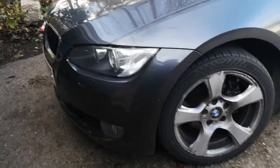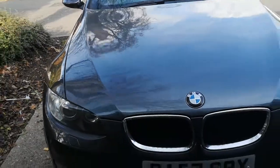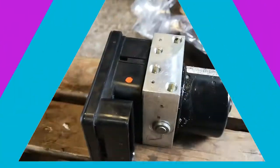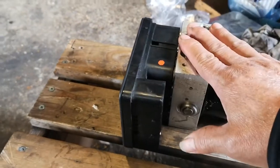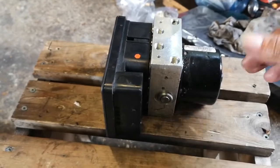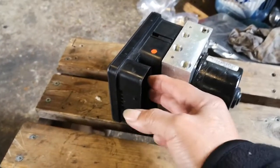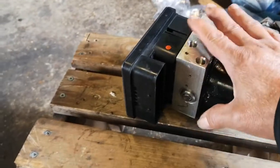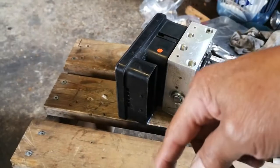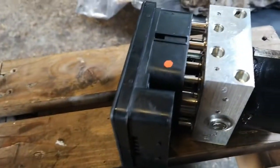We've finished the service and the ABS module replacement. Here are some tips to save money. The ABS module has two parts: the hydraulic side and the electronic side. You can buy a used hydraulic unit. First, get the used one and plug just the electronic side into your existing module — don't connect the hydraulic pipes yet — and read if you have the same fault code as before. If you don't, you're good.